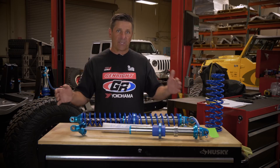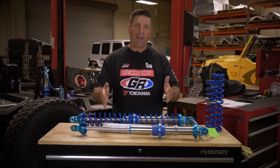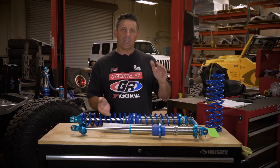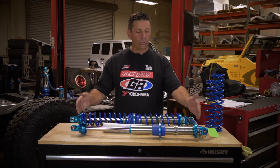We get questions all the time: how much nitrogen should be in the shocks? It's supposed to be 150 pounds at full extension. When you charge the shock with nitrogen, that's going to lift the vehicle half to one inch in height. So you really want to make sure the nitrogen is charged before you go through all the effort to set your preload nut and get your ride height correct.